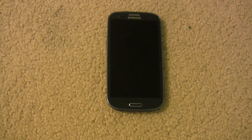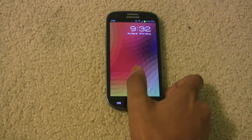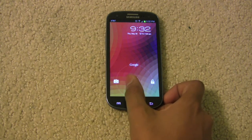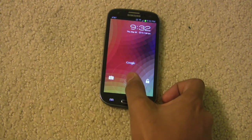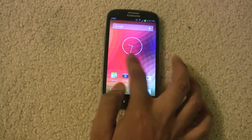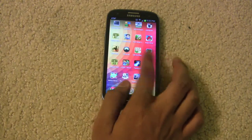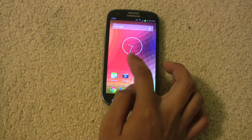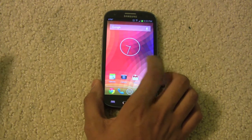Just grab your Android phone and I'm going to show you how to make your phone look like it's running stock Android. So this is your lock screen and it looks pretty similar to the Nexus lock screen. You can go to the camera, Google, or you can just unlock your phone. And as you can see, this looks pretty close to stock Jelly Bean. There's also a special thing I can show you how to install if you want to get this wallpaper I have.